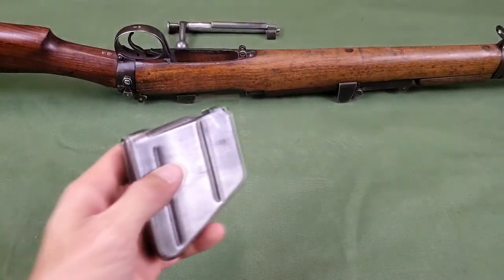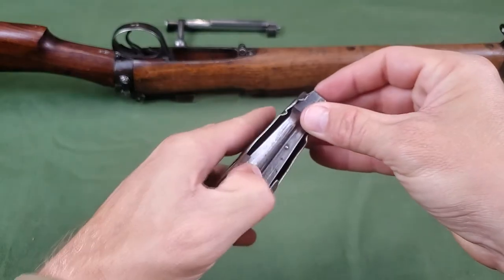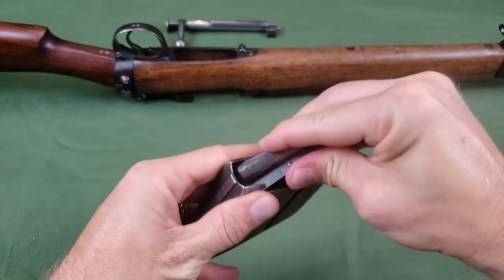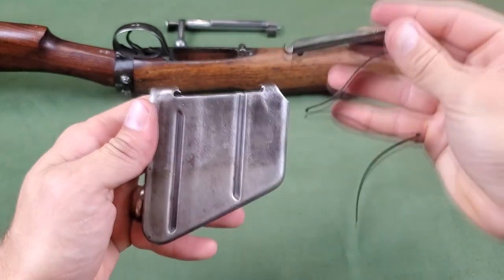To remove the follower and spring from the magazine, press down on the wide end of the follower. The narrow end is then disengaged from the front lips. Remove the follower and spring by carefully lifting out. This should only be removed when necessary.